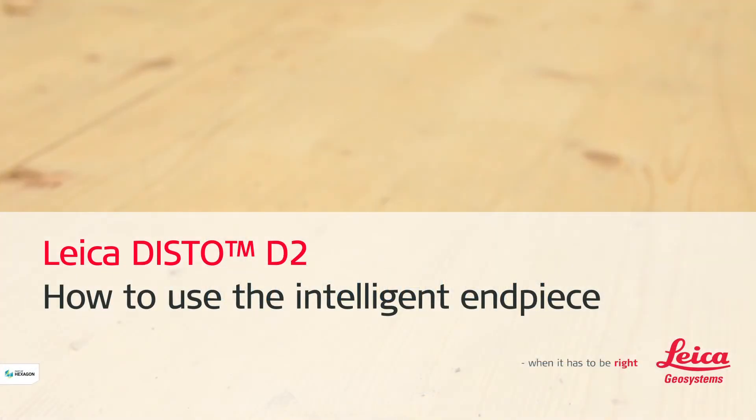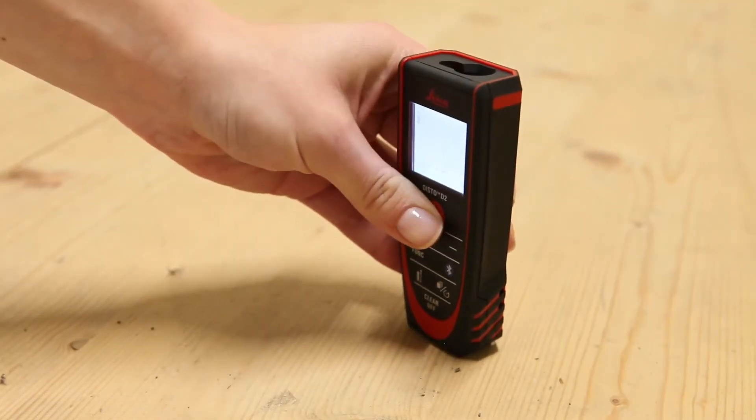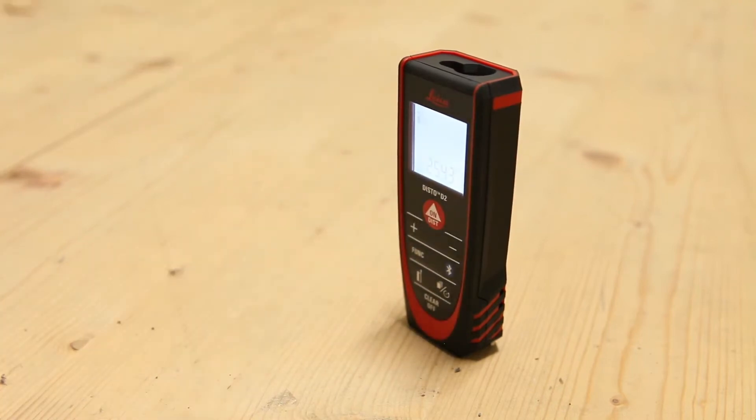Leica Disto D2 — how to use the intelligent end piece. This video will show you how to measure using our Disto D2 end piece in different measuring situations.